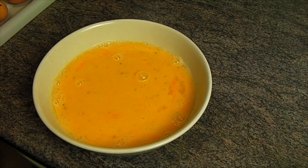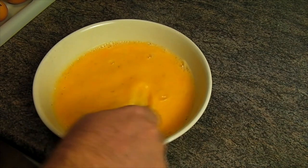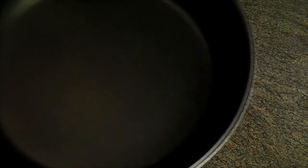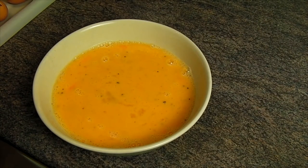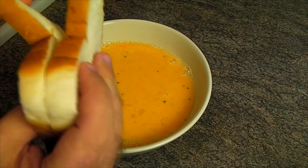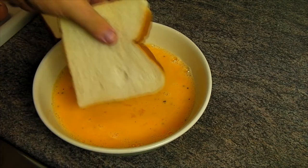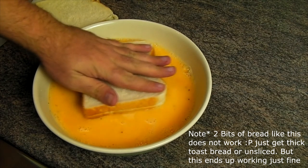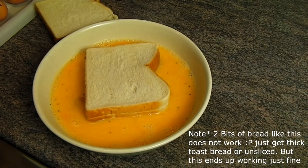Once you've got that all nice and mixed up there — nice and sort of smoothie I guess you'd call it — you want to grab yourself a non-stick frying pan and put that on a medium heat. While that is happening, I recommend that you just buy a full loaf instead of the sliced bread. I'm going to put two bits in at a time and give that a few seconds to absorb some of the egg mixture.